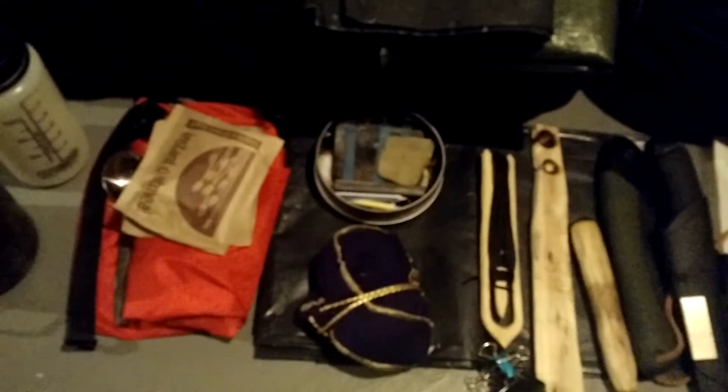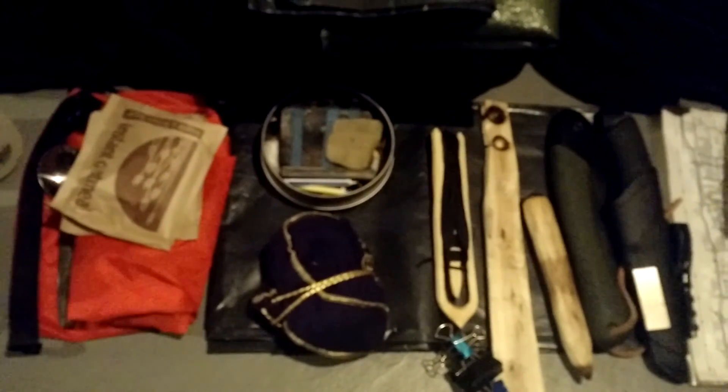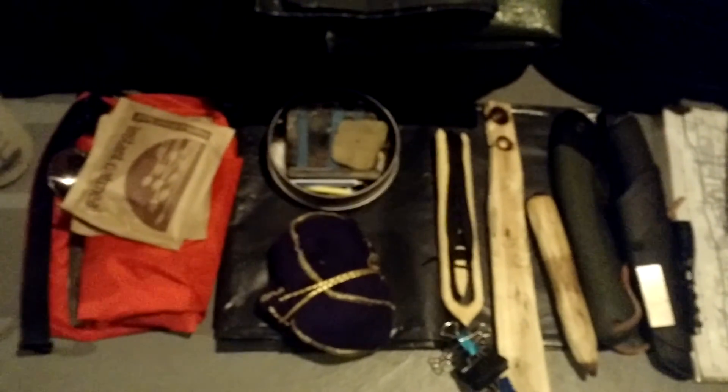I'm going to try to get it all on or near this tiny backpack, which will be a trick. I want to get a little bit more food to put in here, and that's about it. A few days after this goes up, I'll post the video of the trip, and hopefully everything goes good. I'll let you know.